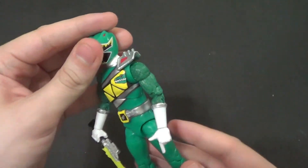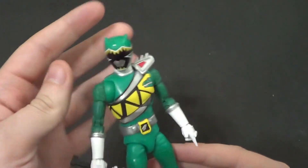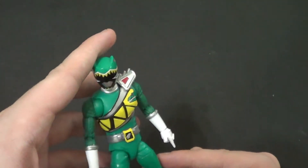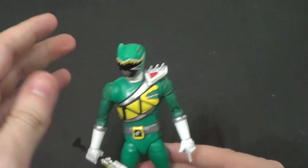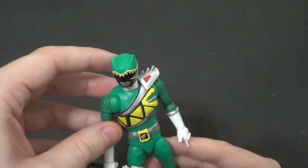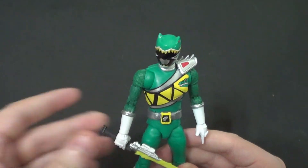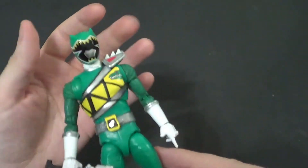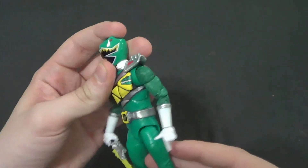All in all, this is a good figure. I'm glad I could get it for retail price. I expect these Dino Charges to go up — they are Dinosaur Rangers, and those are always the ones people want to get immediately. So whenever I see a Dinosaur Ranger on shelf, I'm like, I've got to get that puppy ASAP. He is very cool, actually.